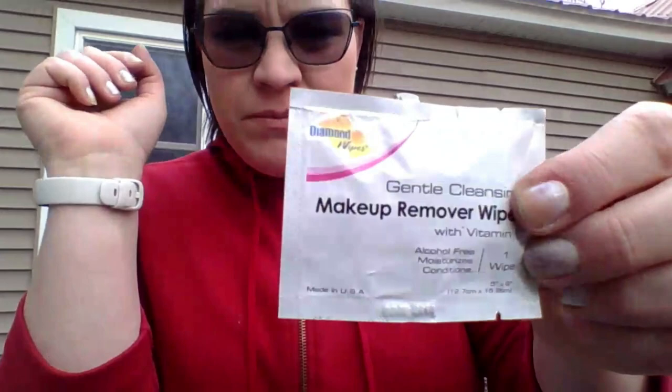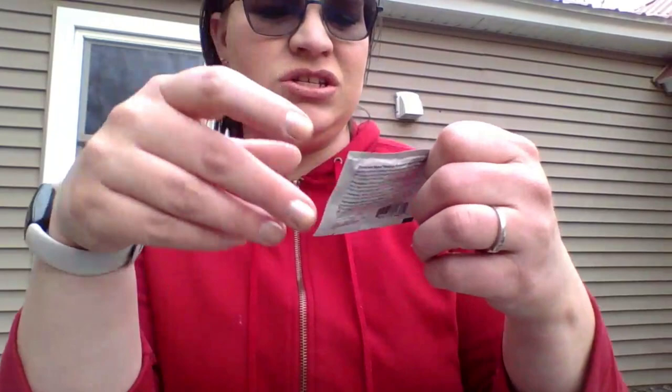Then another easy one — the makeup remover wipe. This is like some hotel thing that arrived at my house somehow — a Diamond Wipes Gentle Cleansing Makeup Remover Wipe with Vitamin E, just one little wipe. Hopefully that is another give-me product; I need a few with how many are in here.